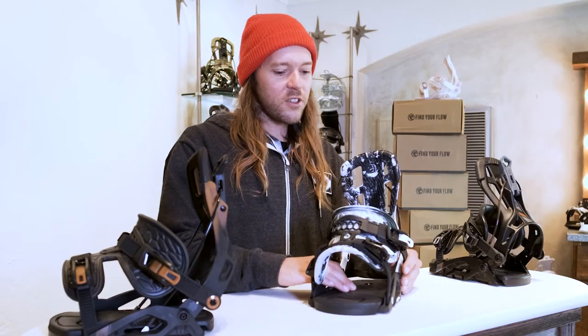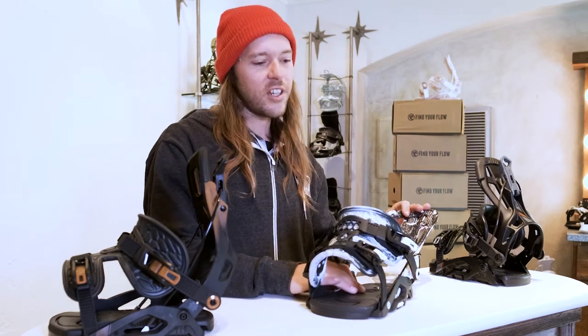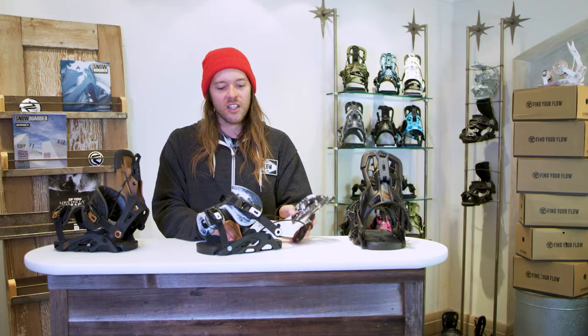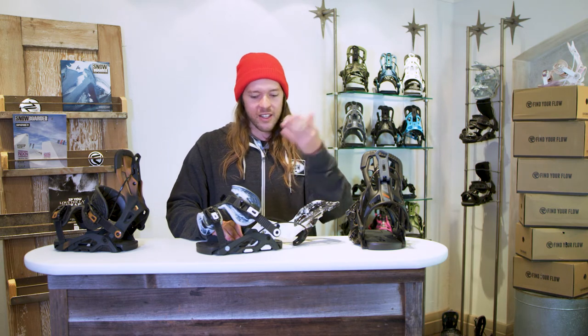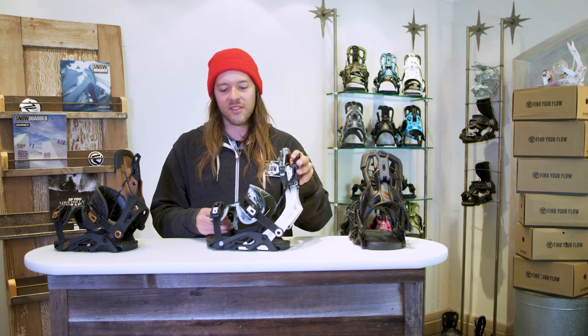The Fuses are equipped with canted footbeds and the classic Flow speed entry with active strap technology. As you fold the high back down, the binding opens up wider for easy foot-in — super quick speed entry. Lock it, kick it, lock it, drop it — you're shredding and beating all your homies down the mountain, they can't even keep up with you.